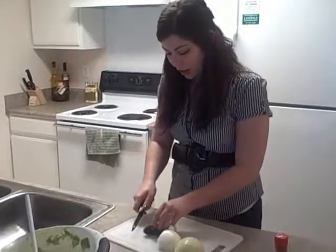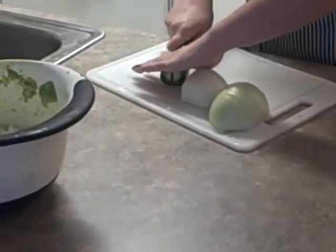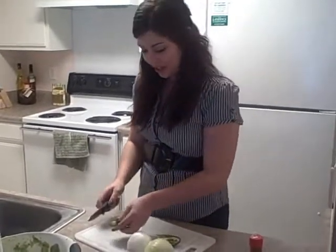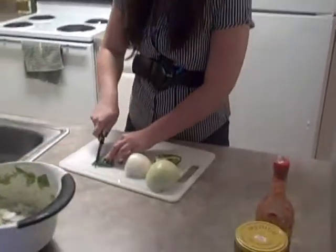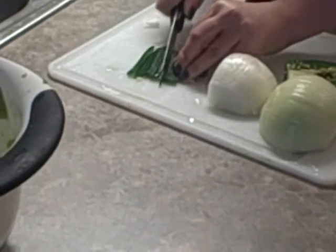Next we're going to cut the jalapeño. I like to cut off the back part, then slice it right down the middle. You're going to want to scoop out all the seeds, as those can be really hot. Make sure you wash your hands really well after handling these — don't touch your eyes because it can really burn. Once the seeds are out, cut it into as small pieces as you can. The amount you use depends on the level of heat you want in your dip.